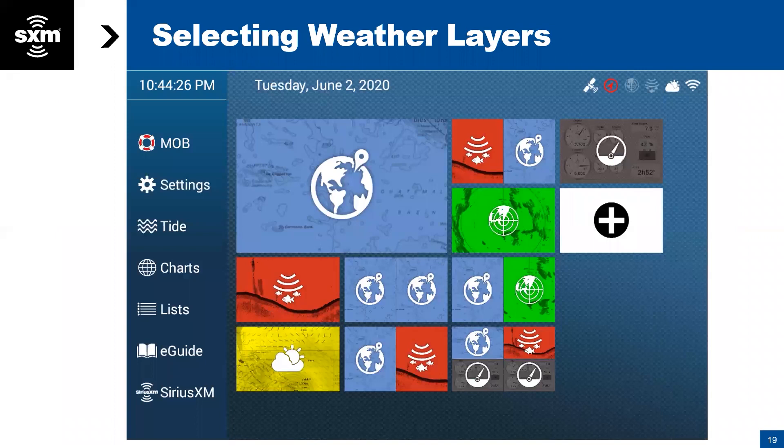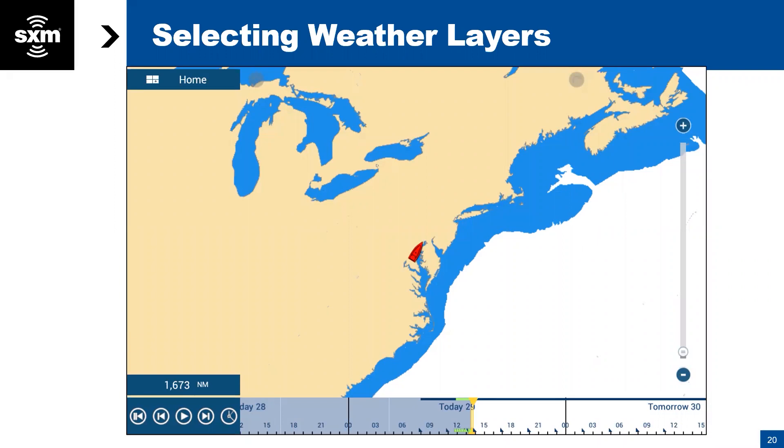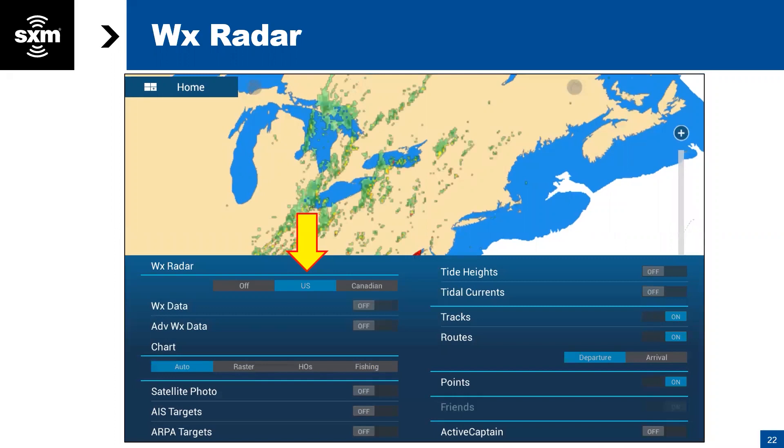Once you've got set up and you know you're getting data and you're activated, you've got this weather button on your home screen. That's where you're going to go to look at the weather layers. We go there and it brings up the charting screen, shows the vessel on the chart, and then you need to swipe up from the bottom. That brings you into the area where you can turn the weather information off and on. For instance, we're going to turn on U.S. radar — you can see some just showed up in the background. We also recommend that you turn on the weather data and advanced weather data buttons.